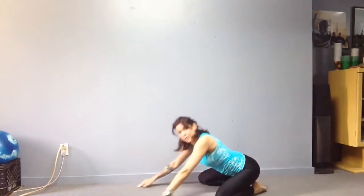Come out and go back into maybe just a one-minute extended arm child's pose with very wide knees, and then do the other side of the face down shoulder stretch.